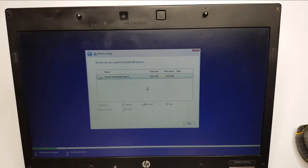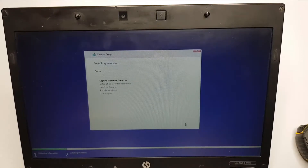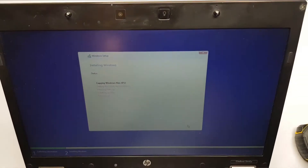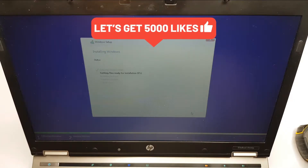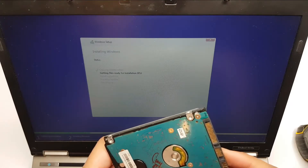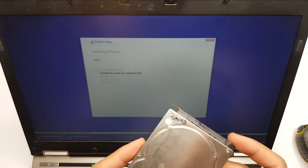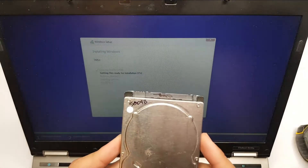The SSD drive is detected and the capacity shows as 223GB, which is the formatted capacity of the drive as detected in Windows. We will select the whole partition and click next, and now Windows will be installed on the SSD. This is the old hard drive I took out from the laptop — it was actually going to die soon because the BIOS reported a SMART error indicating it would fail soon, so that's why I replaced it.